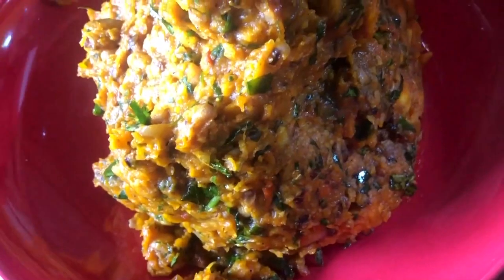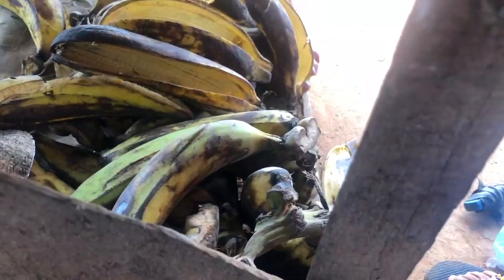Somewhere in the eastern part of Nigeria I found this, and I asked her how did she make this from this. Well, if you want to know, wait until the end of this video and find out.